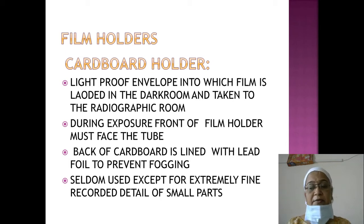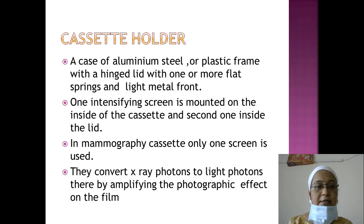These cardboard holders are seldom used except for recording extremely fine details of small parts. Previously they were used for taking x-rays of small parts. The cassette holder is more commonly used, and was used in film-screen radiography.